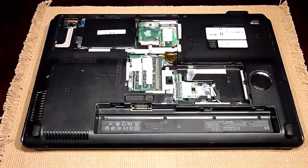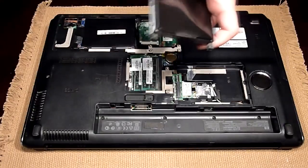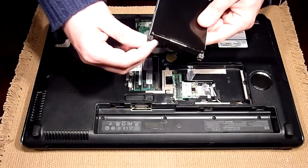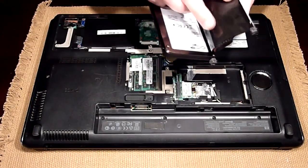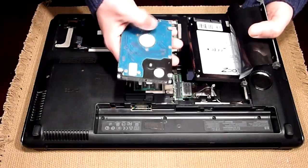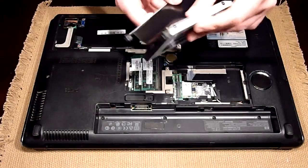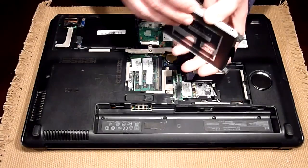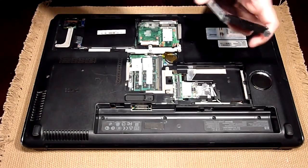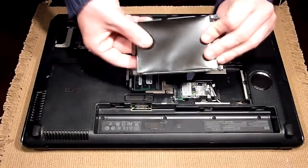I got my second drive caddy on eBay for $24. It came with the cable and also with the caddy. The caddy is really simple — it's two metal parts with a little rubber boot and a plastic insulator, because usually when you have regular drives, you have a printed circuit board. So this is going to protect the circuit board from the hard drive, and the only thing you need to do is wrap this around and install the screws, and that's it. Your caddy is installed. Now you're ready to connect the cable.